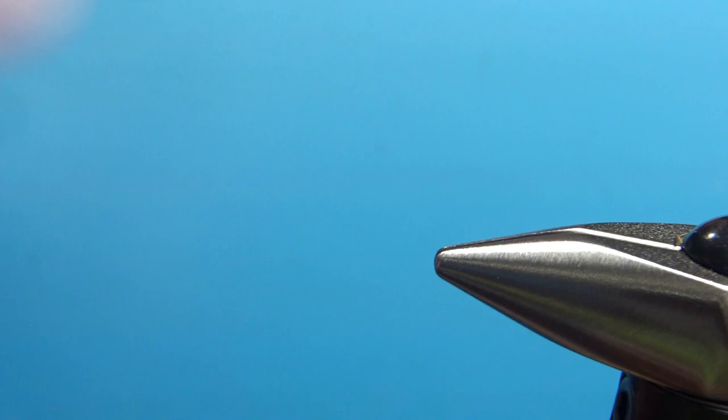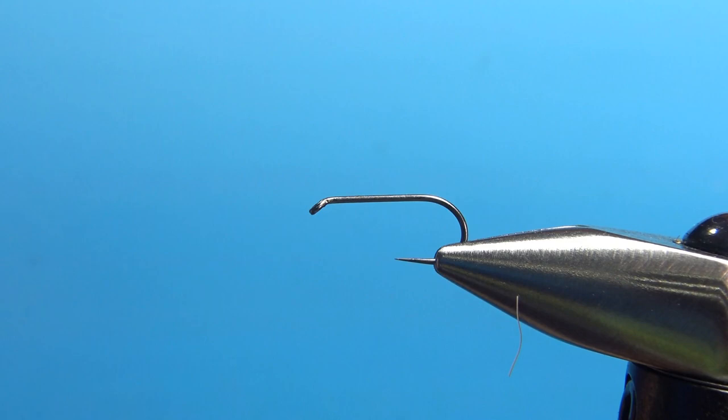There it is, the October Caddis. I'm going to be tying this on a size 12 — it is a barbless standard length dry fly hook. And I'm using a rusty brown 70 denier UTC. I'll put a base all the way down to the start of the bend.